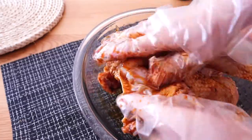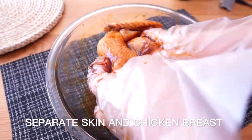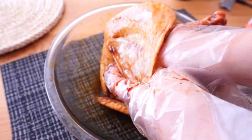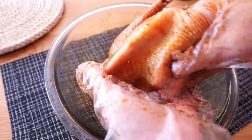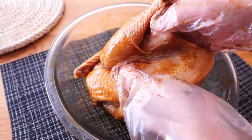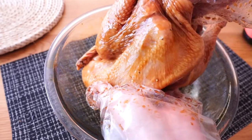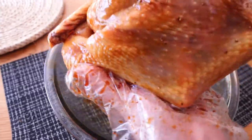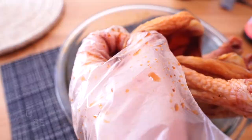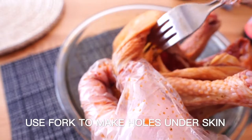The biggest challenge of cooking a whole chicken is the chicken breast — it is usually dry and bland after cooking. Today we will fix it. Locate the chicken breast and try to get underneath the skin through an opening. Use your finger to break apart the skin from the breast, then put a fork in the space between the skin and the chicken breast.